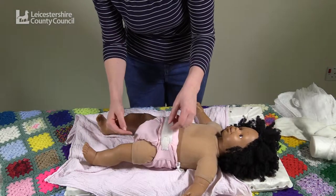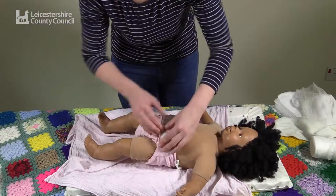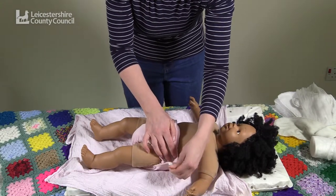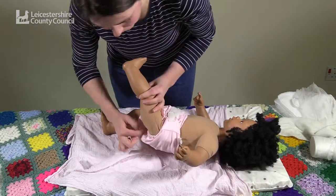Check the fit around the legs. If there's a gape, you need to adjust by bringing the velcro tabs up and over to get a better fit.